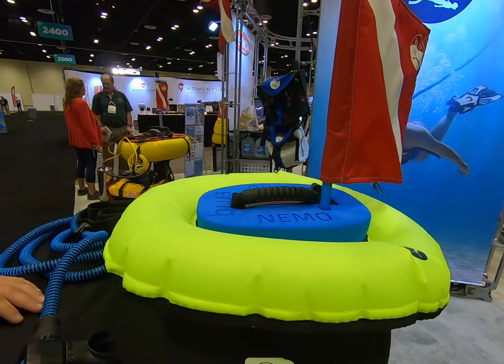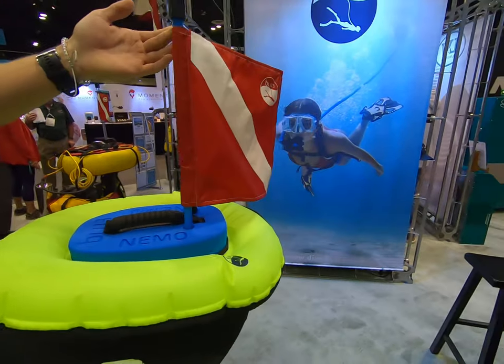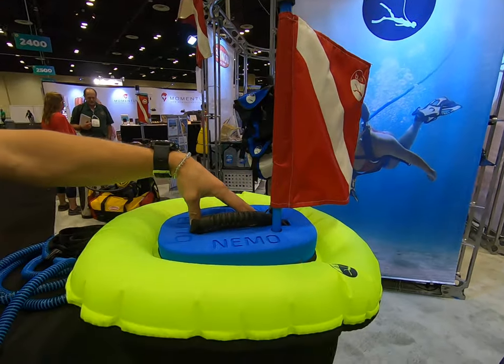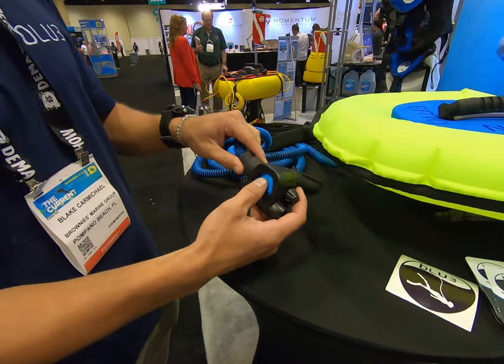It's a battery-powered compact dive system that will support one diver to 10 feet. Air is sucked in at the intake here, compressed in our custom compressor, and pumped through the hose down through our smart regulator — down to 10 feet.